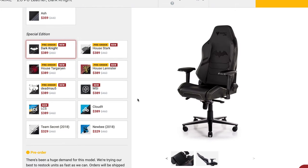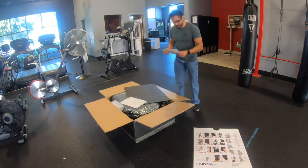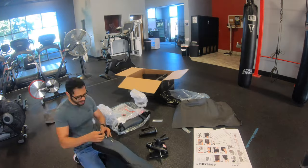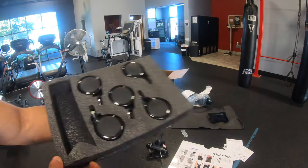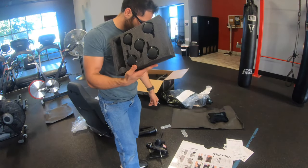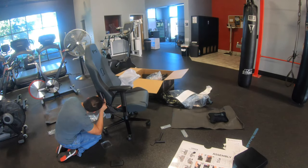Assembling the entire chair is exactly the same just like it was with the previous Secret Labs chairs. It gets delivered to you in the same size package and most of the stuff is already pre-assembled. You know this is a high premium chair when the wheels themselves come included in their own separate box with their own foam padding. But this whole assembly process shouldn't take you more than 30 minutes.